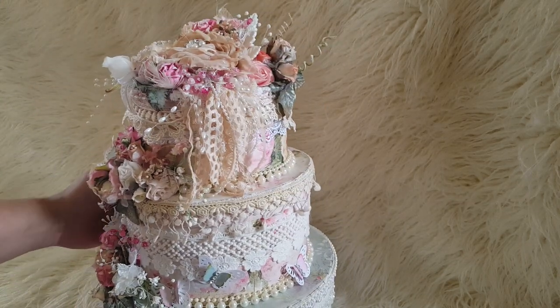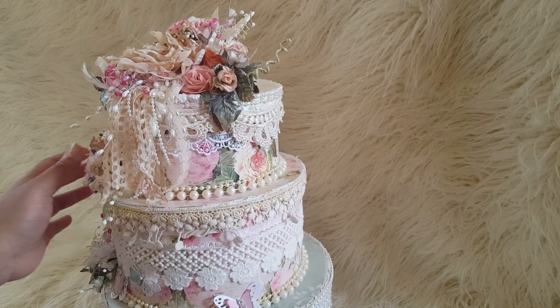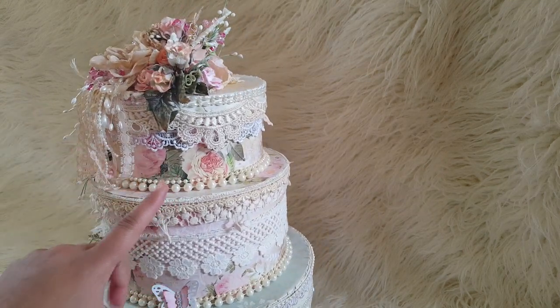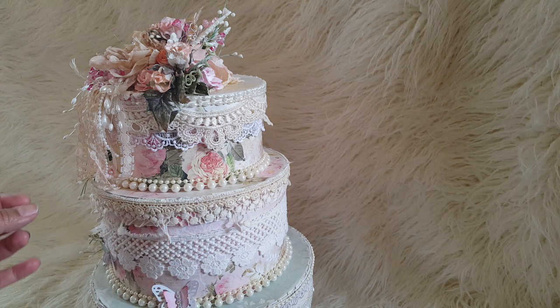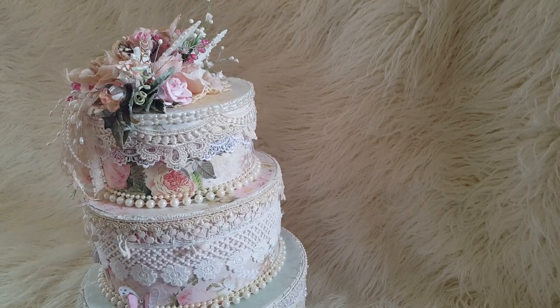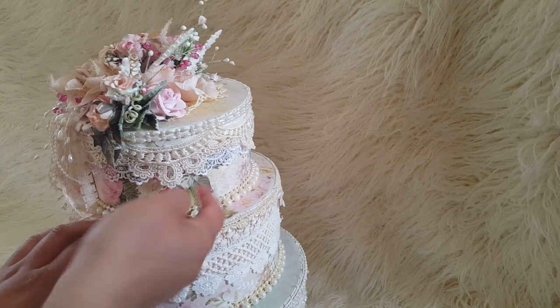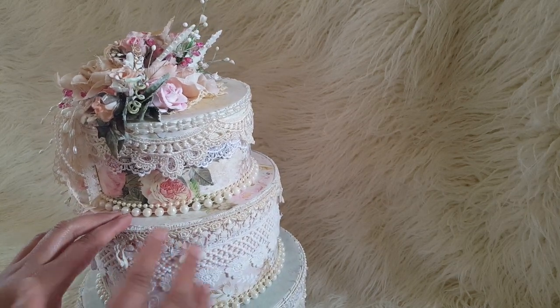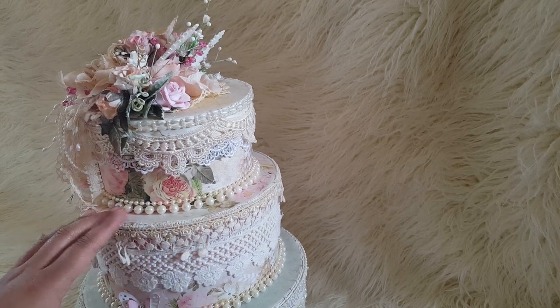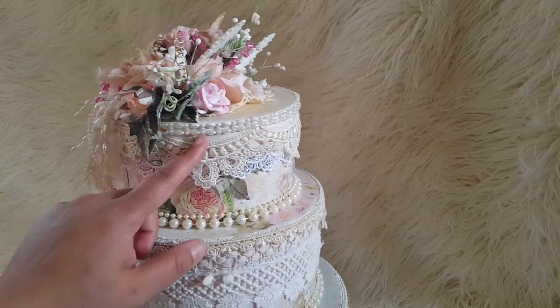The papers I've used on the boxes are from Lemon Craft — I think it's the My Wedding collection. I'll turn it around to show you: they're all in beautiful shades of pinks and greens and light blues, very feminine, beautiful colors. Here you can see the top layer close up — I've covered it in this beautiful rosy kind of paper. The laces I've used are all creams, whites and off-whites, along with some pearls.